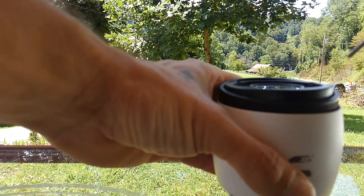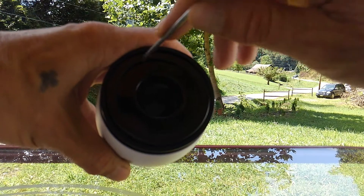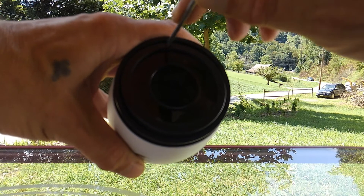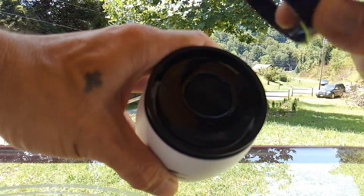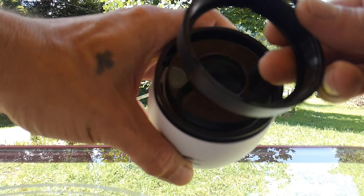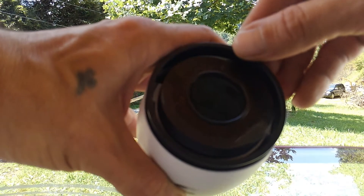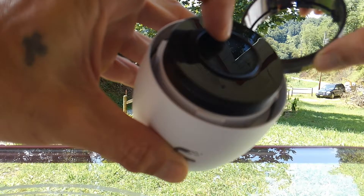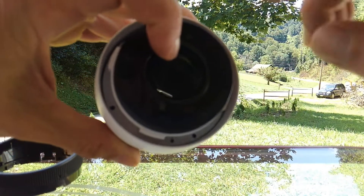First, take your small screwdriver and insert it into one of the three little indented areas and turn it counterclockwise until you fully unscrew the first ring. That'll get the first ring off the camera. Then you can pull the shade off the camera as well. At this point you'll notice there are four screws inside, but leave those for now.